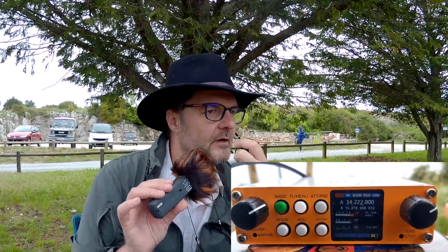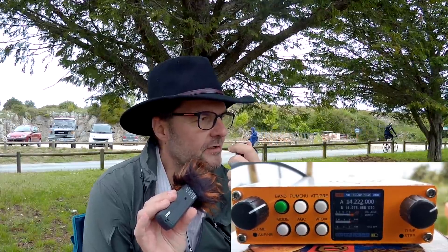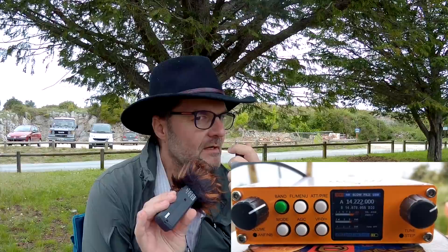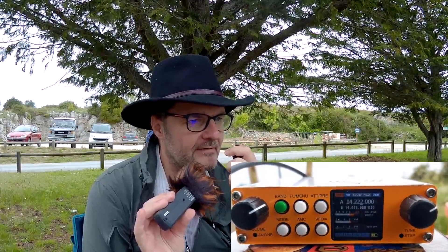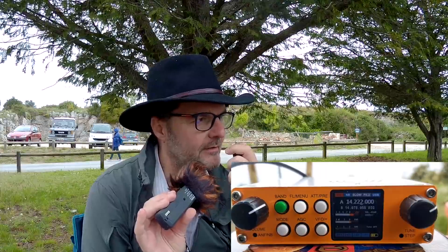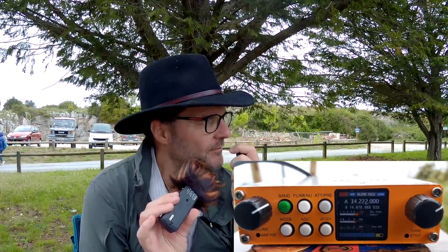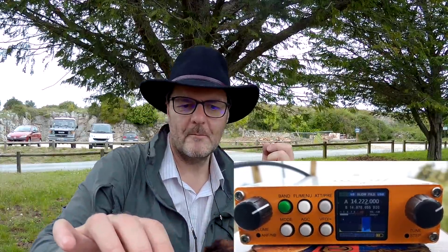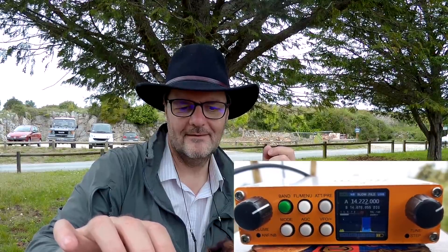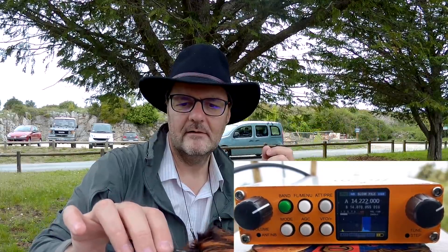QSL, thank you — great contact. The propagation seems to be not very good today, but thank you very much for the contact and glad we could communicate. Foxtrot 4 Whiskey Bravo Yankee, back to you. Thank you very much for this nice contact and wish you a great day, my friend. Good day. Foxtrot 4 Whiskey Bravo Yankee — I am BL4 Charlie. Very nice, thank you.